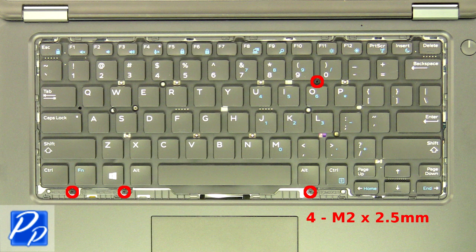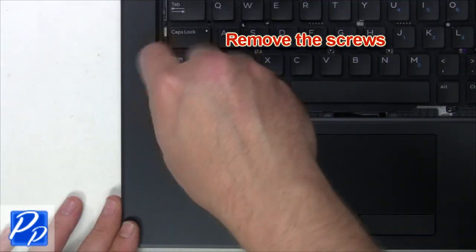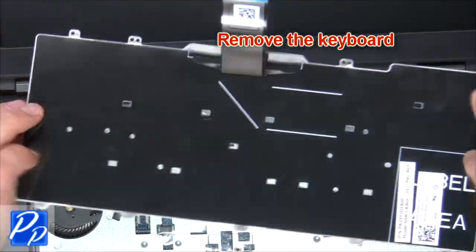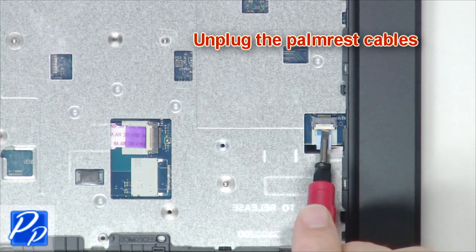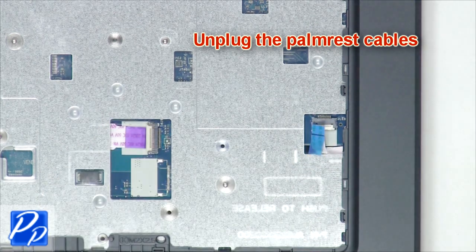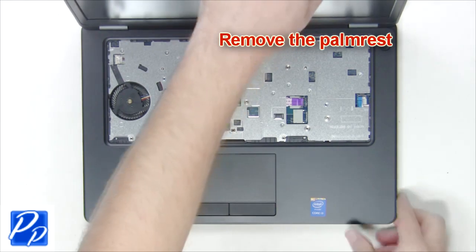Remove the screws. Remove the keyboard. Unplug the palm rest cables. Remove the palm rest.